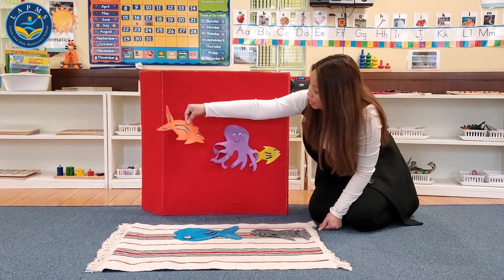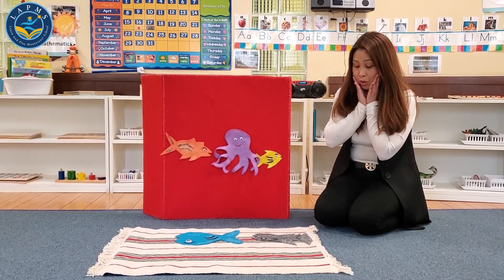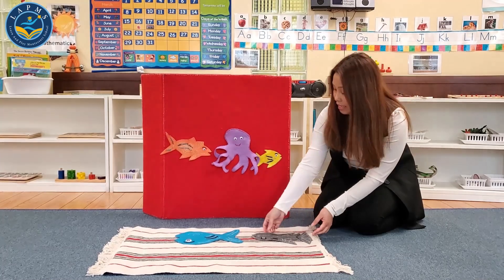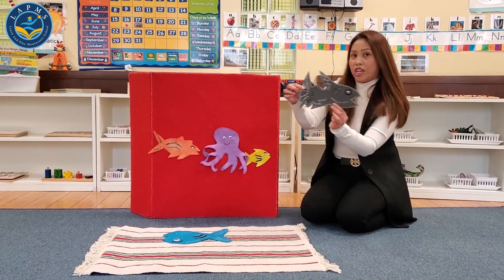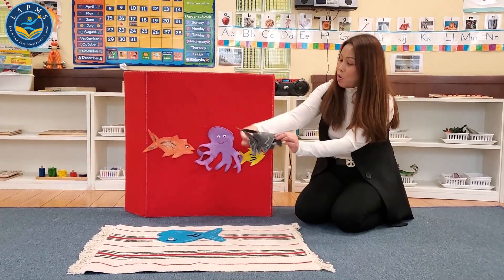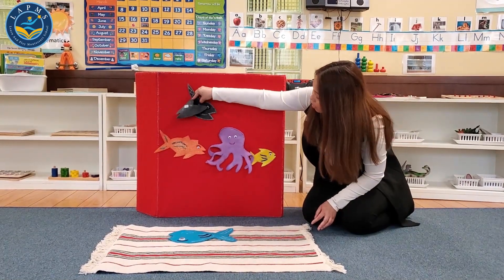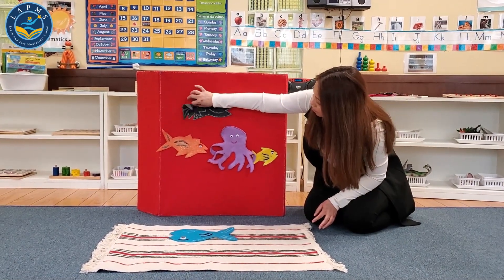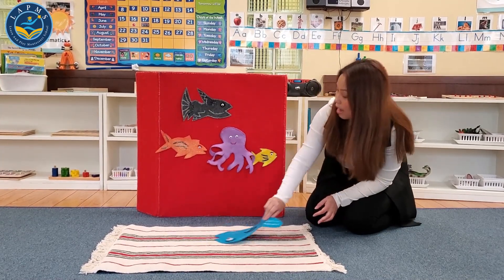To the fish, to the fish — boom, clom, clom — oh no, it's been eaten by a Great White Shark. Great White Shark, Great White Shark, lurking in the water. Great White Shark, Great White Shark — boom, clom, clom — oh no, it's been eaten by...